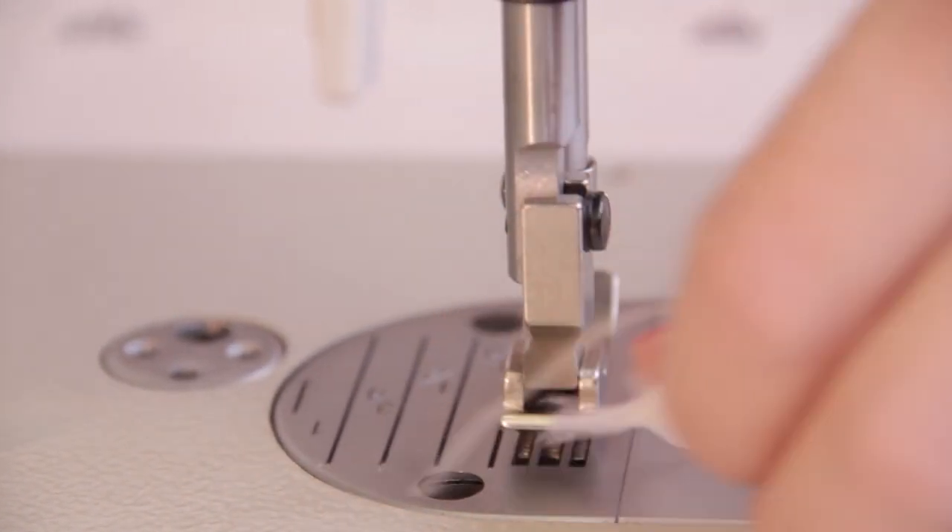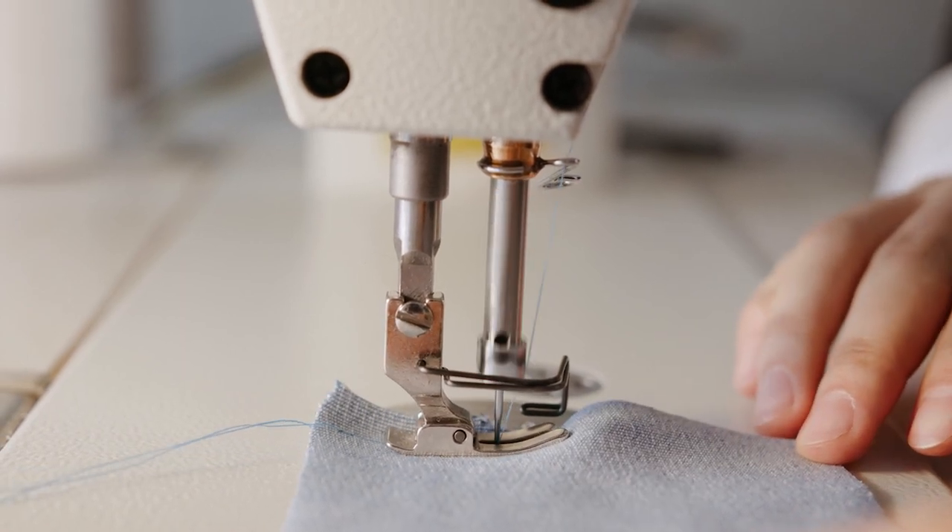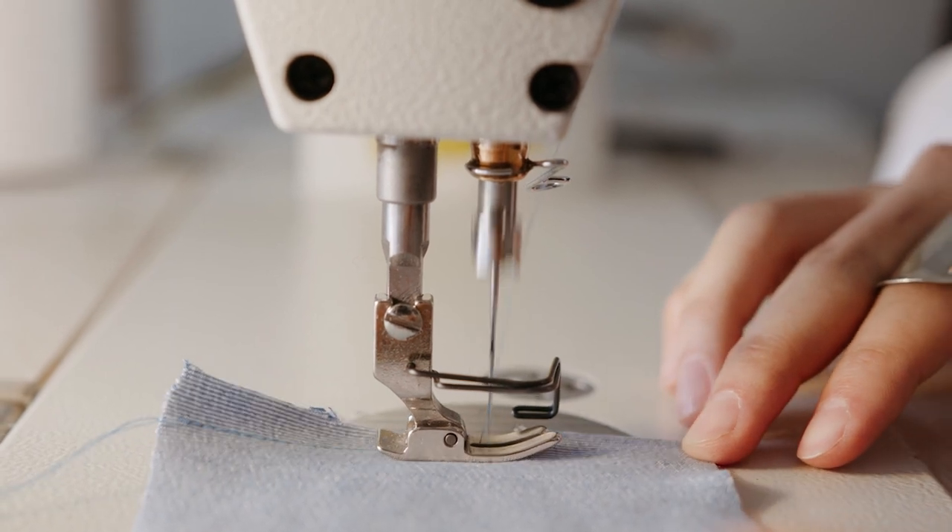But if you're looking for a personal, mechanical sewing machine that is perfectly adequate for both general sewing projects, thick materials, and multiple layers, then this machine could be the one.